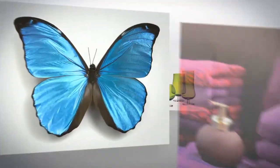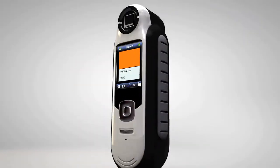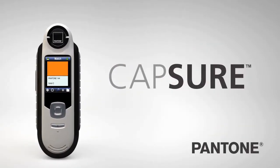The world is filled with inspiration. One device makes it easy to capture, store, and use that inspiration to drive creativity. Pantone Capture works hard so you don't have to.